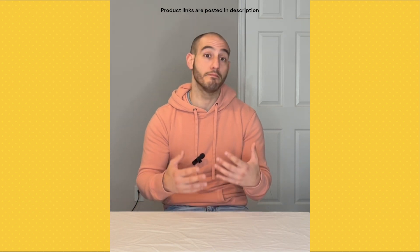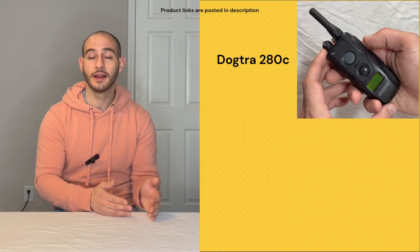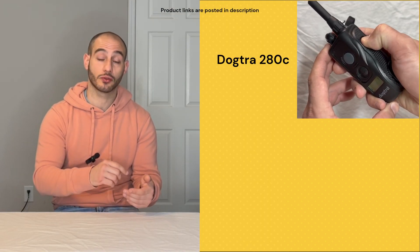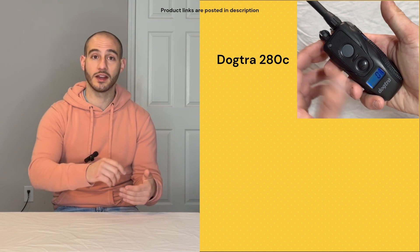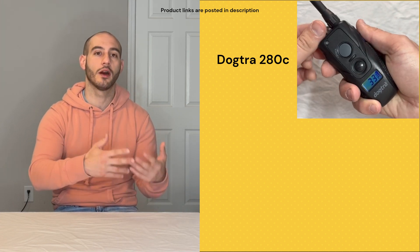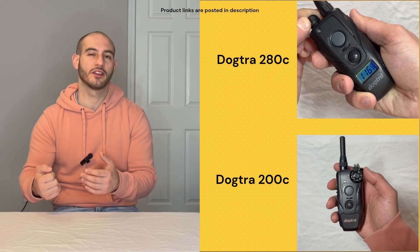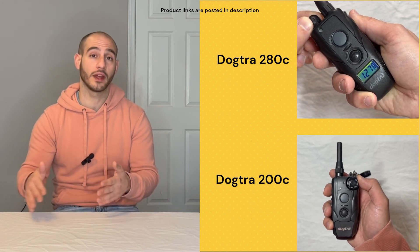The other, probably bigger, difference is going to be the digital display. The 280 has got the backlit digital screen, which is pretty nice because anytime you're adjusting it, it kind of lights up so you can see what number it's on. The 200 just comes with a typical rotating dial without any kind of light.